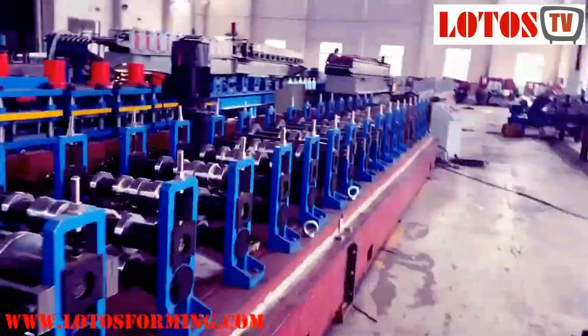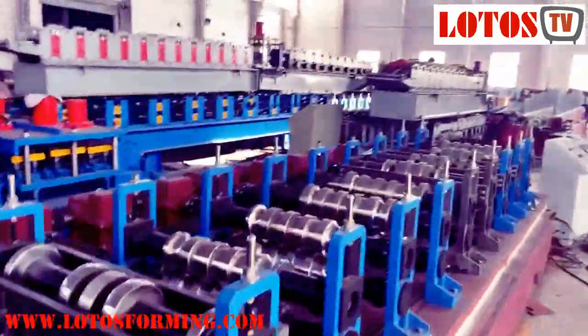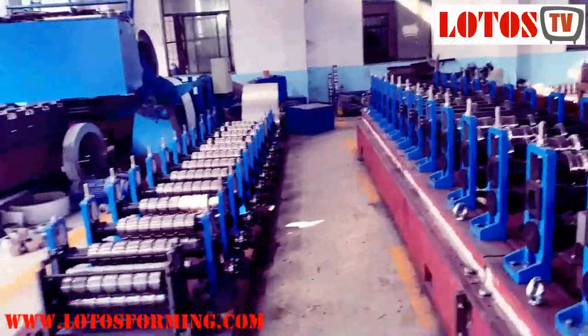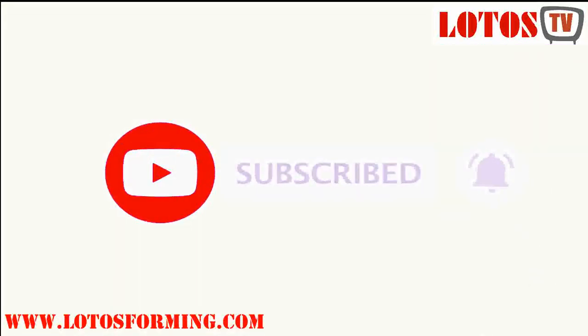Okay, thank you for watching with us. Don't forget to subscribe to our YouTube channel. See you soon, bye-bye!